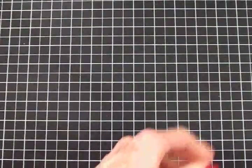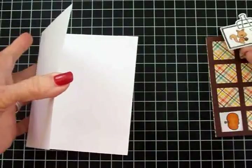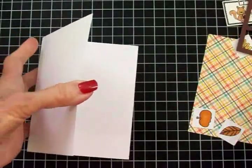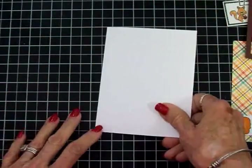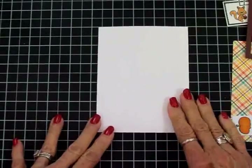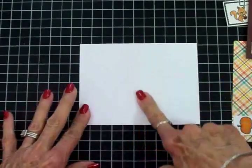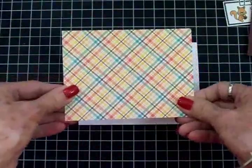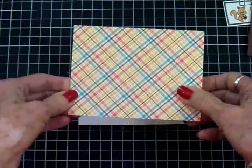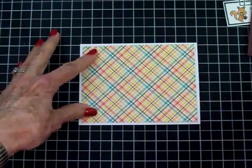The first card is going to be for Thanksgiving. I've got all my pieces already cut out. I've done some stamping and coloring because I want to get this done quickly. This is going to be a landscape style card. I've got a white card base which is 4¼ by 5½. I cut this beautiful fall plaid at 4 by 5¼ and I'm going to get that adhered to the front of my card with some art glitter glue.